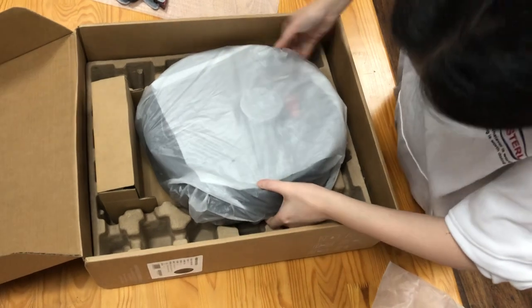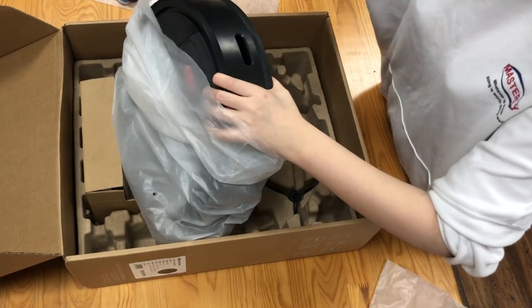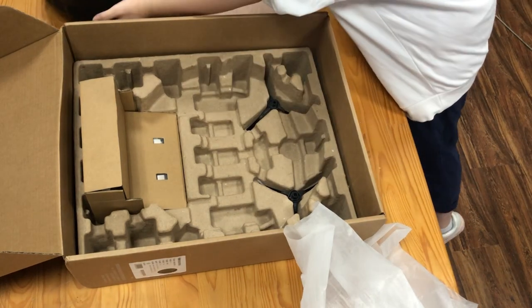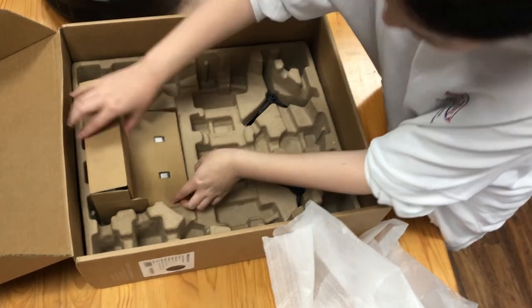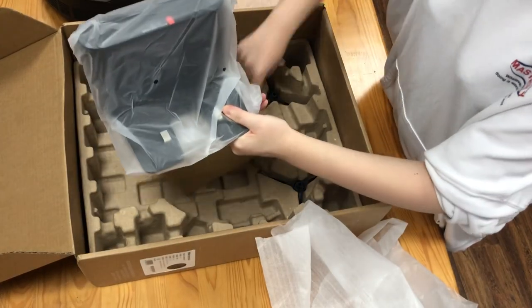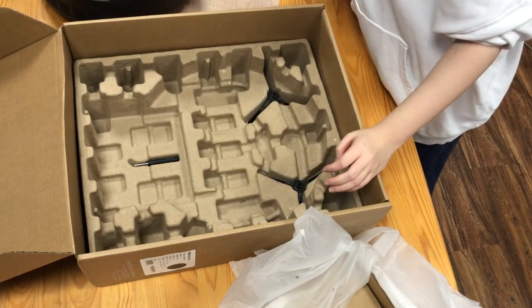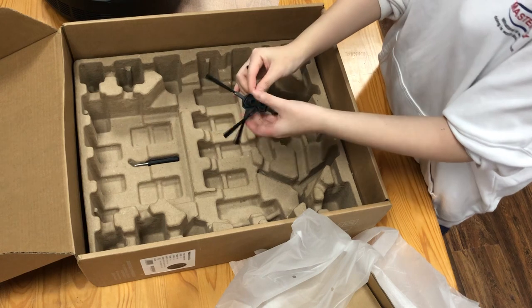This is the robot vacuum cleaner. And here is — I think it's the dock charger. It's the dock charger. Here are two sets of brushes for the robot vacuum.